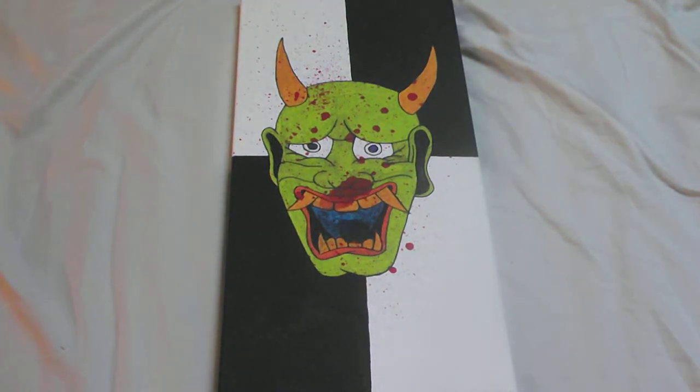What's good YouTube? Today I got another little canvas that I finished. This is for a friend for Christmas. Yeah, it came out pretty good.